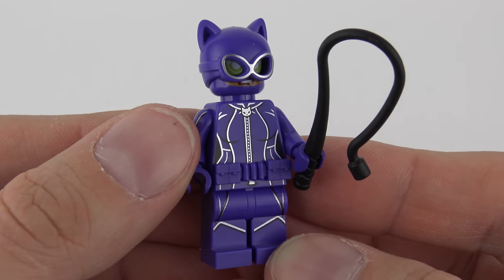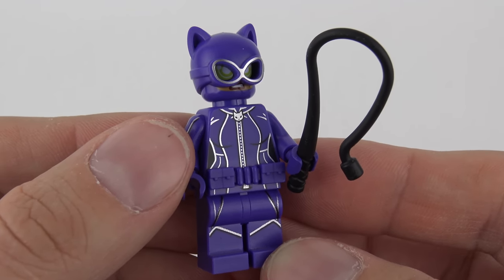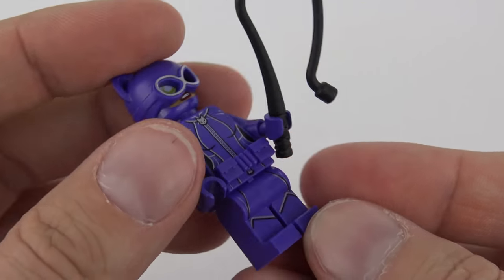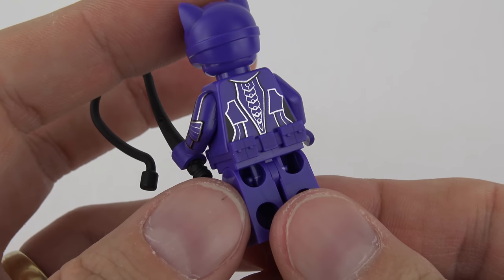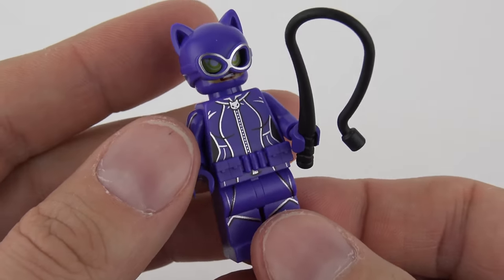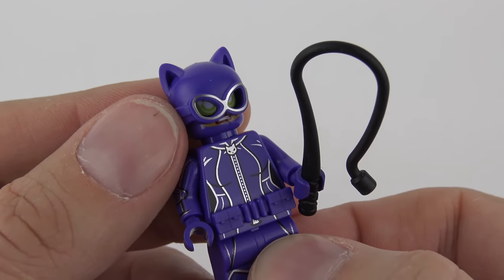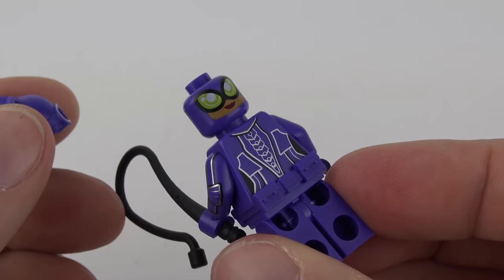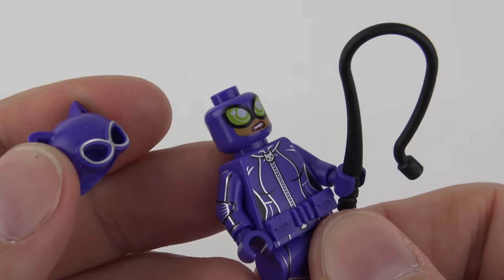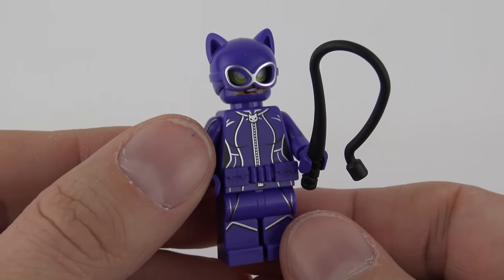And finally we've got the awesome Catwoman minifigure. As far as I can tell this is the same minifigure that came with Catwoman Cat Cycle Chase, which is a set I've reviewed before. She's got awesome printing on the front here with the zipper going all of the way down that purple cat suit, and if we flip her over, there's some more metallic detailing on the back. We've also got some side printing on the arms — she needs this protection for her cat burglary activities. And then we've got this cat-like cowl with the great metallic detailing around the eyes. The head is purple underneath and she's got dual expressions — she's just got her teeth showing there. Really nice that the print is crisp on the purple background, and she comes with her signature whip. So that is Catwoman.